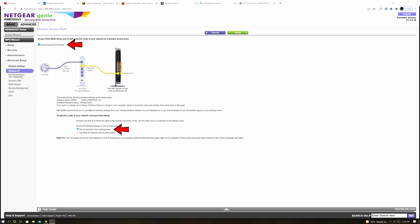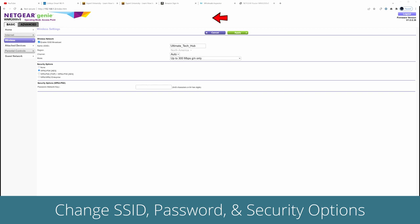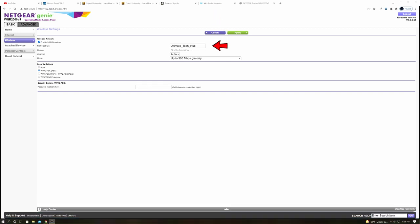We're going to choose the feature that allows our main router to hand out IP addresses to this router. So not only will this be a wireless access point, these LAN ports will work as well. Next, go to Wireless Settings. The SSID of this access point needs to be different than your main router, so go ahead and type that in. Give it a different password. We're going to use WPA2 — the same security as your original router. After that, go ahead and save your changes.